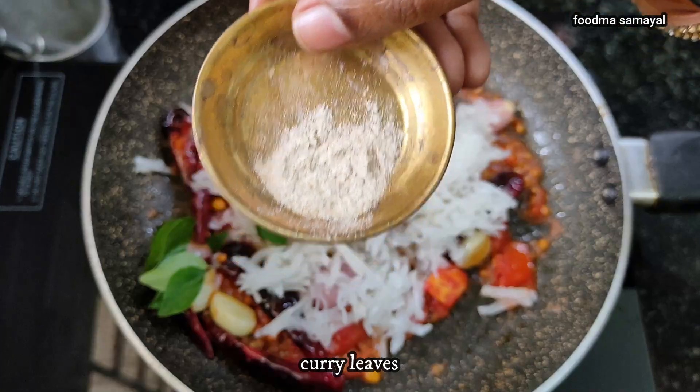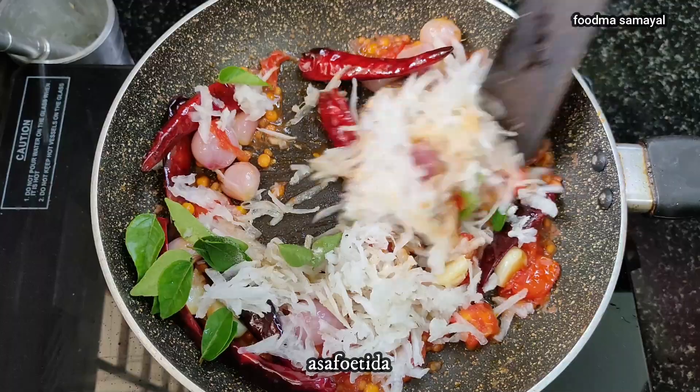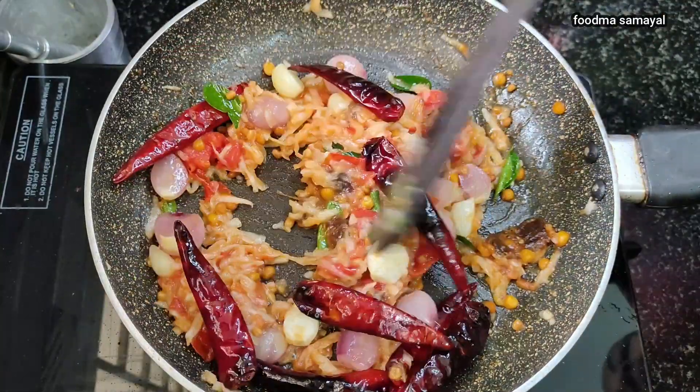Add a little bit to the ground. Now add a little bit of the soup. Add a little less of a meal. Add a light of the soup, so it will be a light.